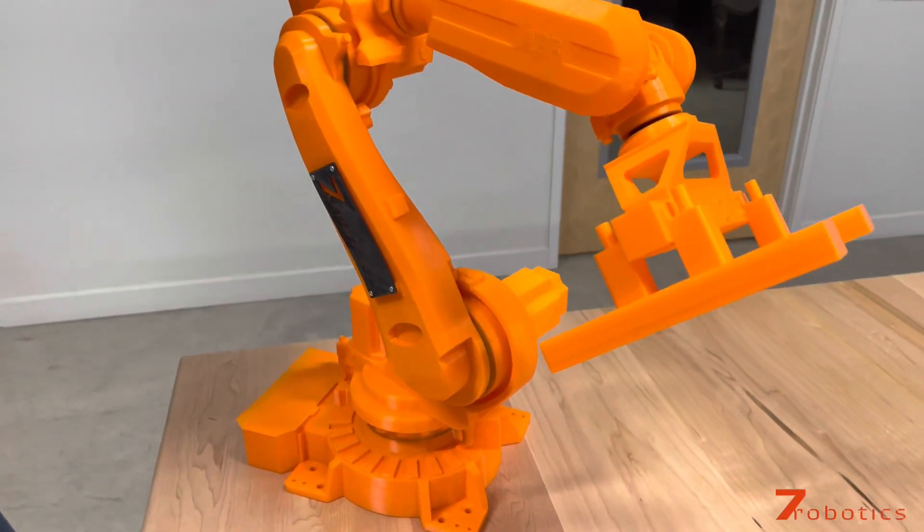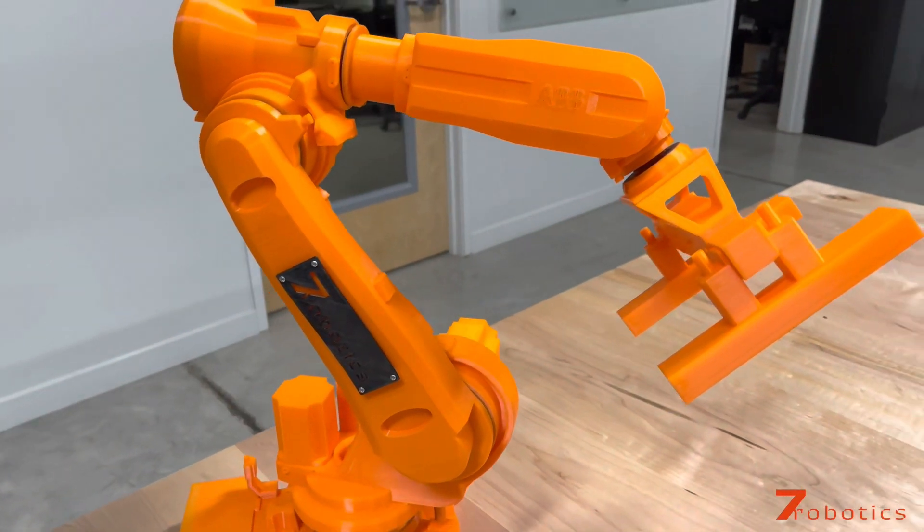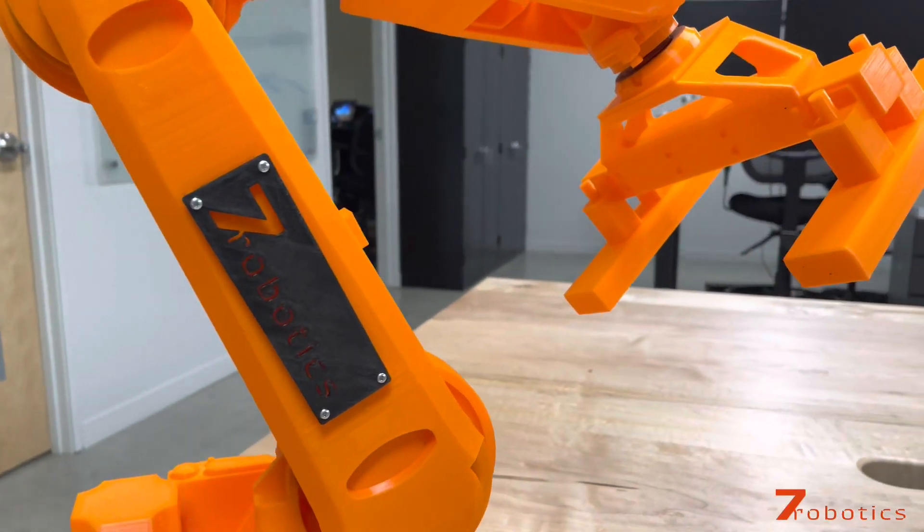This robot helps us show our capabilities to our customers, and also our capabilities for the 3D printer.